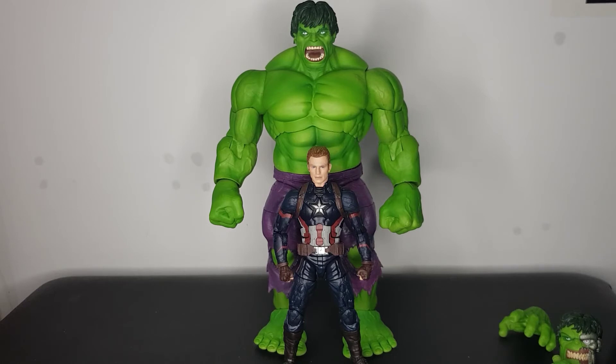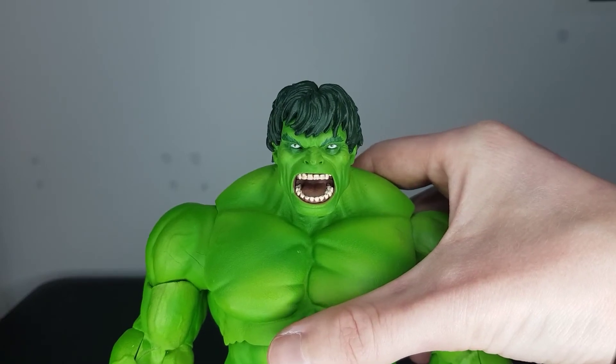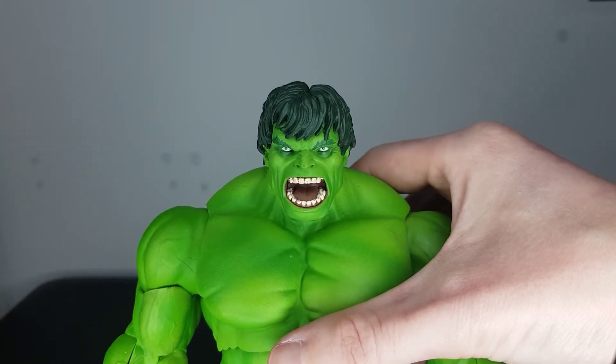Here's Captain America, roughly the same size as the Retro Carded Spider-Man. I wanted to see how this comic-styled Hulk fits with an MCU Captain America, and honestly I don't mind it — Hulk definitely looks more comic-like but doesn't look too out of place either.